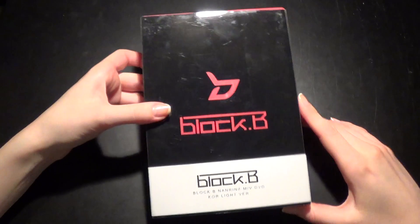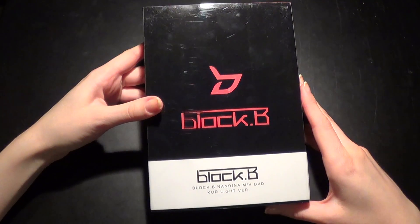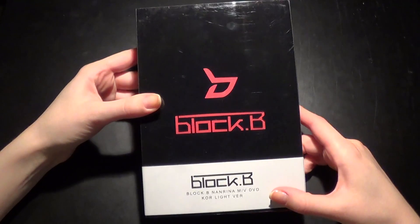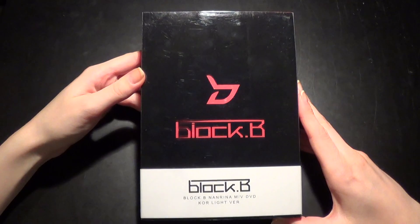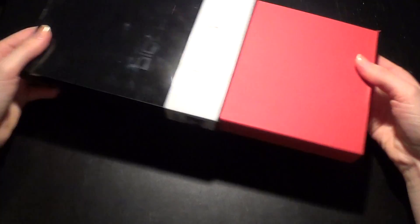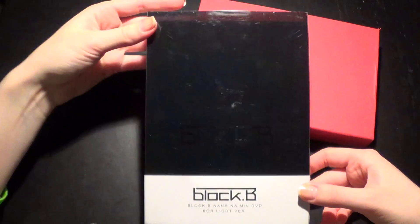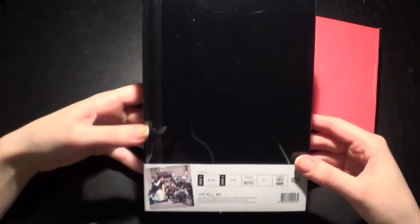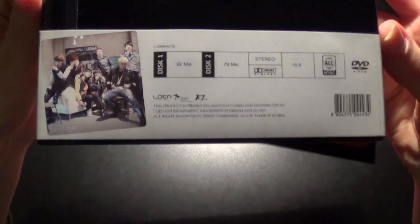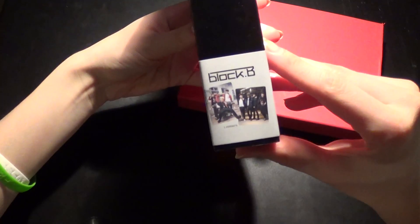So this is how the front looks like. This is actually a slip, but taking it off is pointless really because there's nothing behind it beside this black surface. So yeah, it comes in a slipcase — front, you can see the B there, and the back and side of course.